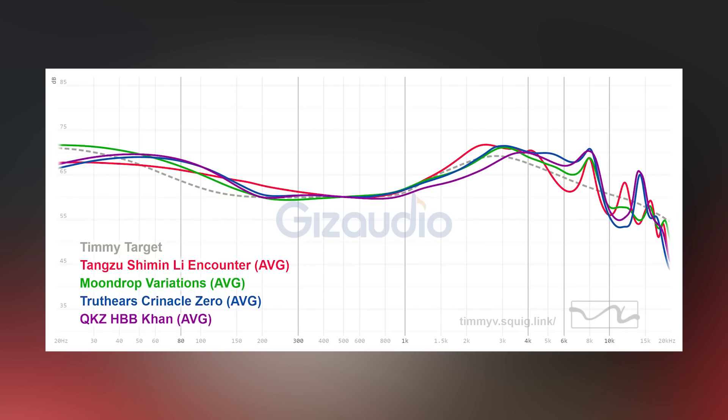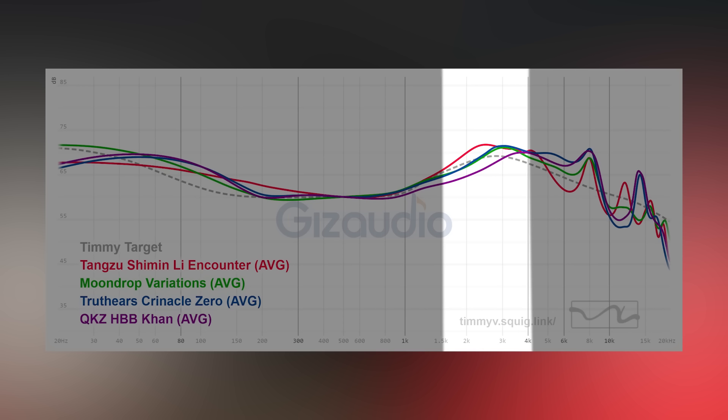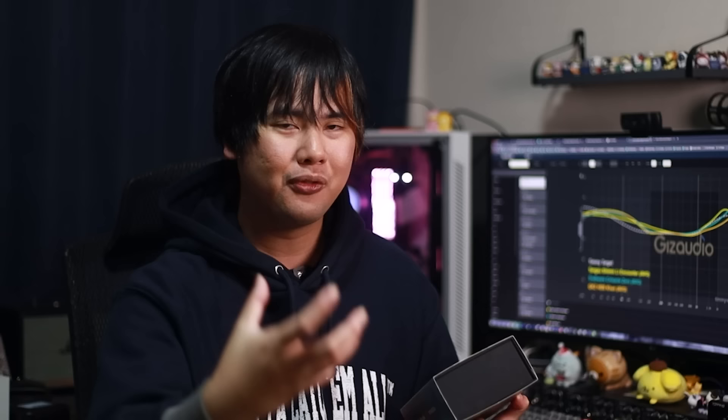The upper midrange is actually shouty — it has more gain than your typical Harman-style IEM. Comparing it to the Truthear Zero and the Kana, you can see the Chi Min Lee is quite a bit more elevated in the 2K region. That makes the vocals feel very forward and in your face, popping out from the background, which gives a sense of separation — vocals feel distinct from bass and treble instruments, leading many to perceive good soundstage or imaging.